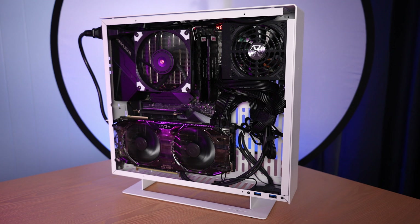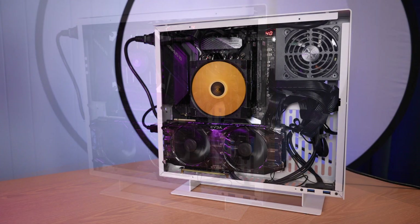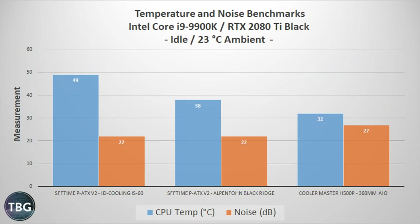Here's the full system installed with the IS-60 equipped with a Noctua fan — it looks really good, the blacked-out fan blends in well. The Riven fan also stands out in a unique way on the Alpenford Blackridge with a Scythe fan underneath. But the point is performance, so let's get into benchmarks. Starting with idle at the desktop, my 9900K runs hot — the ID Cooling IS-60 is struggling at 49 degrees, which is pretty hot for no activity. The Alpenford Blackridge with dual fans does relatively well at the same noise level, with a quite a bit lower temp.